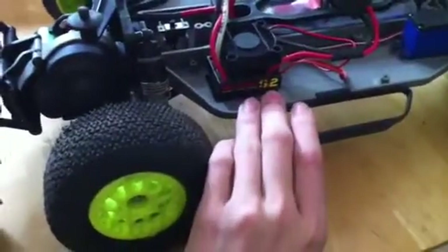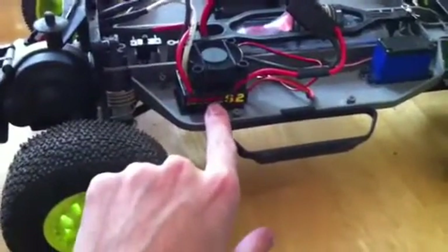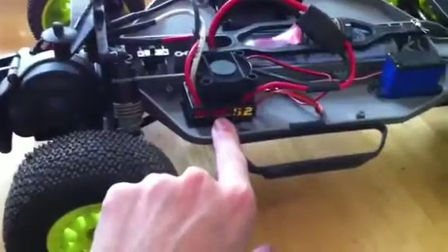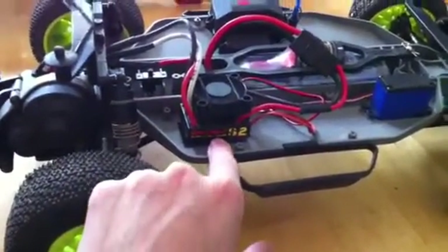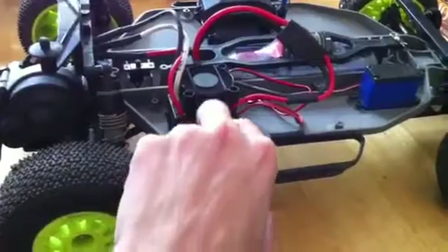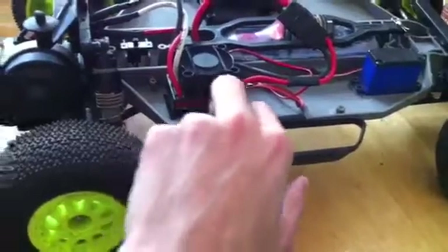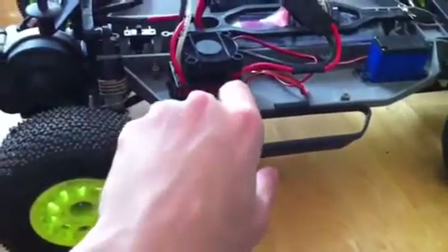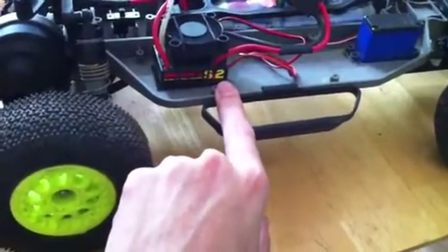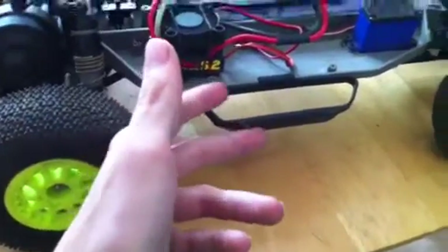If you get your hands on this thing, you can call Castle Creations. If you manage to get a hold of them — I haven't been able to, they won't answer my calls — you can get another one for free. You do not need a receipt. You do not need the box. All you need is just the ESC. Ask them to send you one and give them your credit card number. They don't need it to take any money out of your card — they just need it in case the ESC is fine and you end up ripping them off.